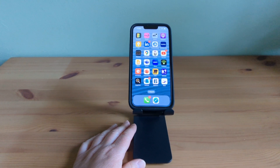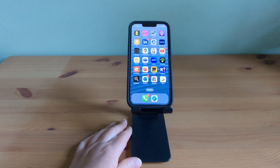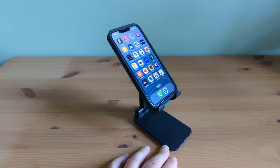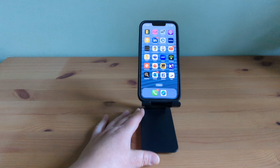This stand provides the perfect hands-free solution and has become an essential part of my daily routine. It's a really inexpensive stand as well, so I thoroughly recommend it. Thanks for checking out my review and I hope you found it helpful.